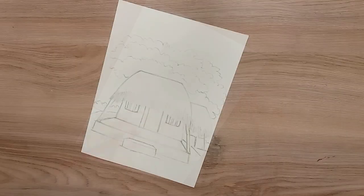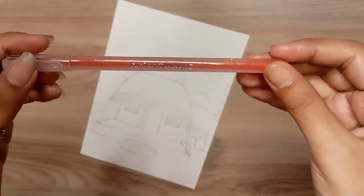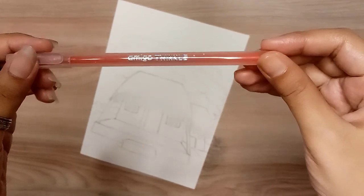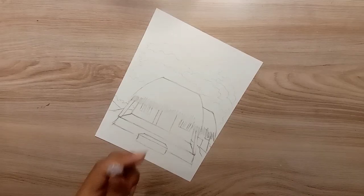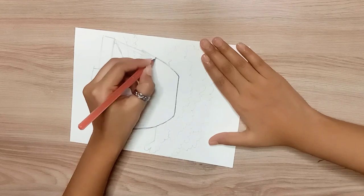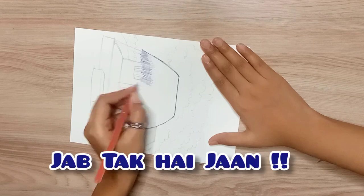Now I'm going to do the outlining with this pen. What is written on it? It's written 'Twinkle Twinkle.' Anyways, now we will outline the whole drawing and do the outlining until it comes to the end.